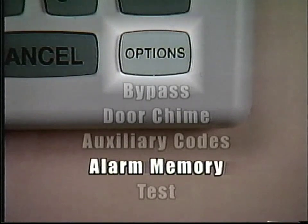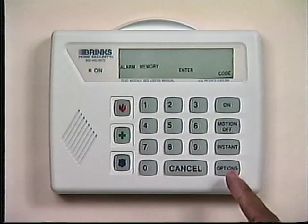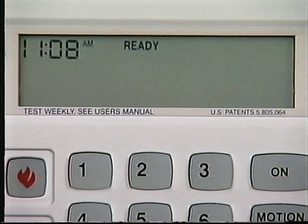The Alarm Memory option is used to view the last alarm or alarms that occurred. If there was an alarm in your absence, the alarm memory will tell you which zones were tripped. Press the Options button until the display window shows Alarm Memory, Enter Code. Enter your three- or four-digit code. The zone number or numbers of any alarms in memory will flash in the display window. Once all zones in alarm memory have been displayed, the alarm display will return to normal.